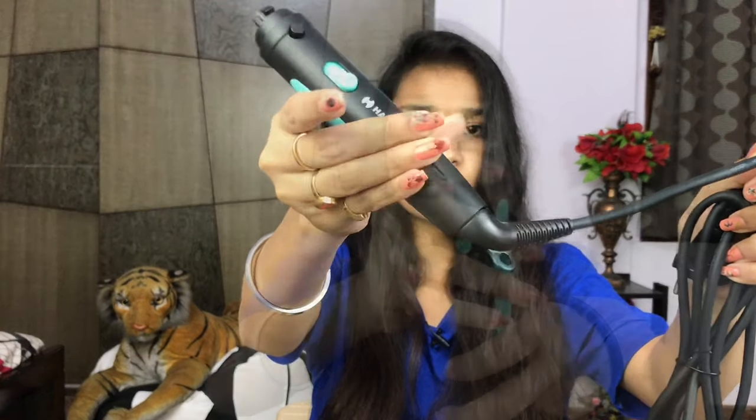All attachments connect with a 360-degree motion — you have to snap them into place. Now I will show you how to snap it and how to use each one.